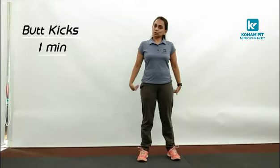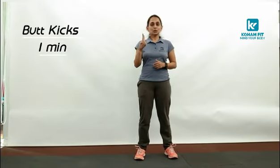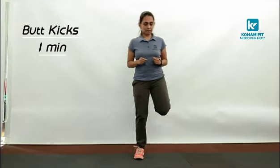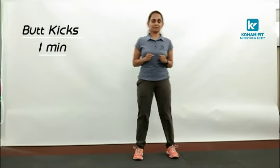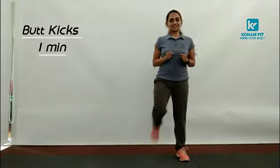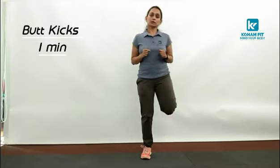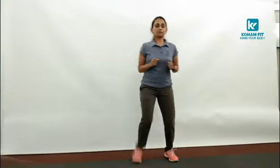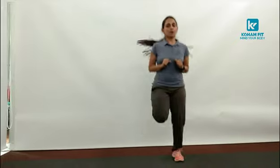Butt kicks — that is also known as hamstring curls. If you do not jump, we are going to perform butt kicks for a minute. 3, 2 and 1. Start. 10. 20. 30. Whenever you feel strong you can switch to jumping. 40. I am going to start jumping for last 15. 9, 8, 7, 6, 5, 4, 3, 2, 1. And relax.